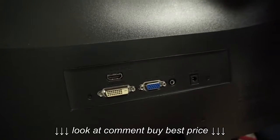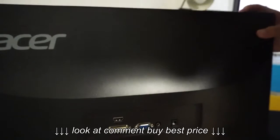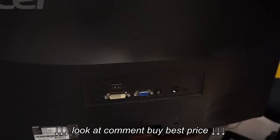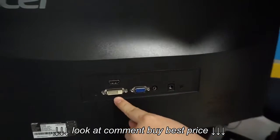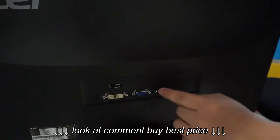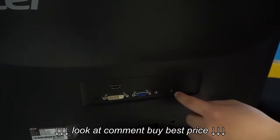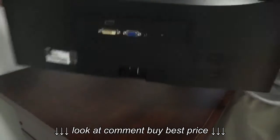Let's have a look at the ports at the back. We have an HDMI port, a DVI port, a VGA port, an audio port, and the power port. Now let's get to the setup of this monitor on my table.